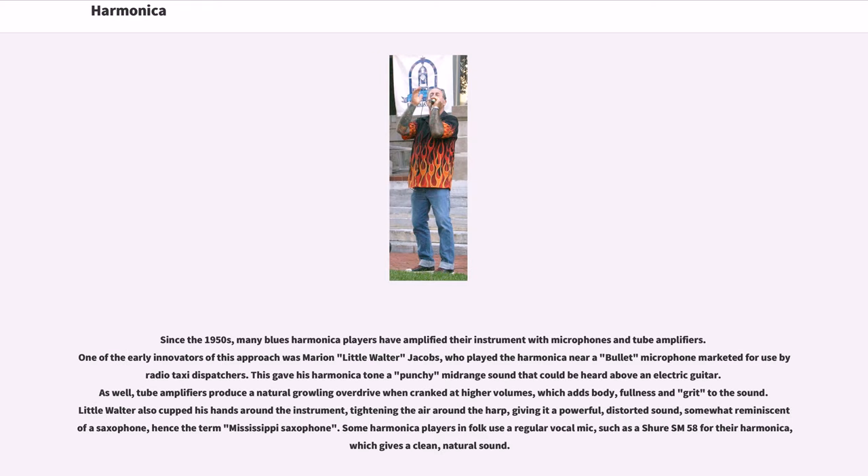Since the 1950s, many blues harmonica players have amplified their instrument with microphones and tube amplifiers. One of the early innovators of this approach was Marion 'Little Walter' Jacobs, who played the harmonica near a bullet microphone marketed for use by radio taxi dispatchers. This gave his harmonica tone a punchy midrange sound that could be heard above an electric guitar. Tube amplifiers produce a natural growling overdrive when cranked at higher volumes, which adds body, fullness and grit to the sound.